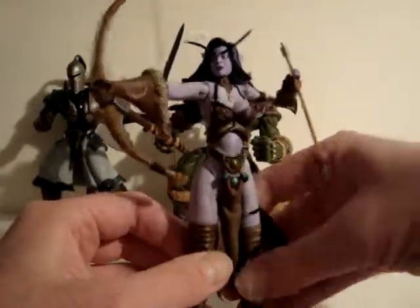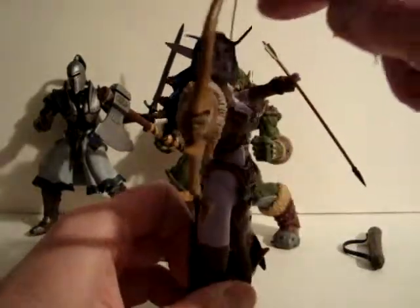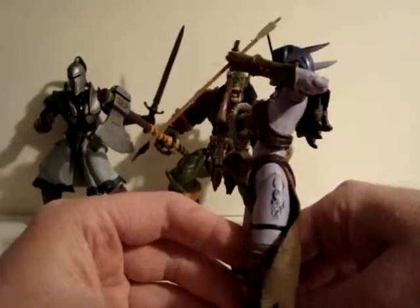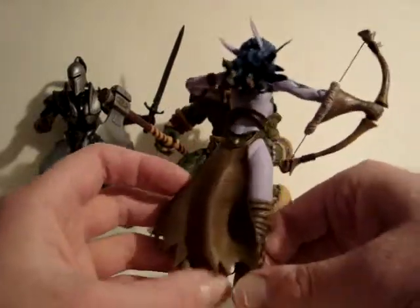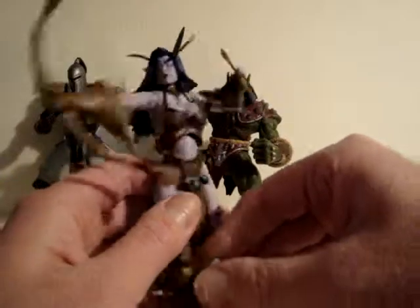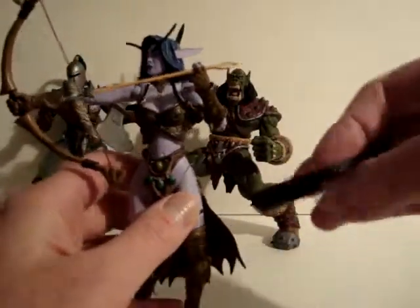She has a mostly brown-colored outfit, blue hair, long eyelashes, and long ears with green tips on the hair. There's a tattoo right there on her leg. She comes with one arrow.